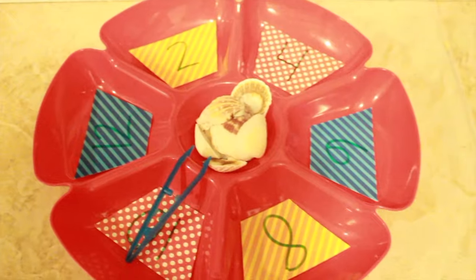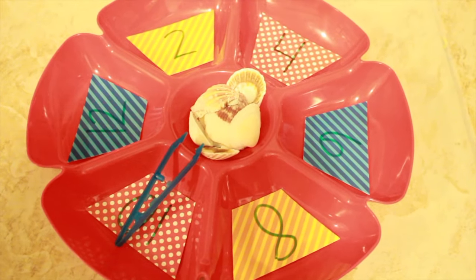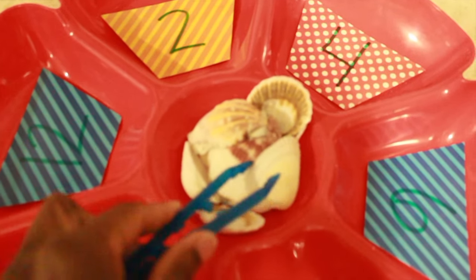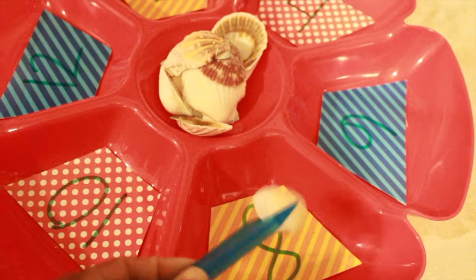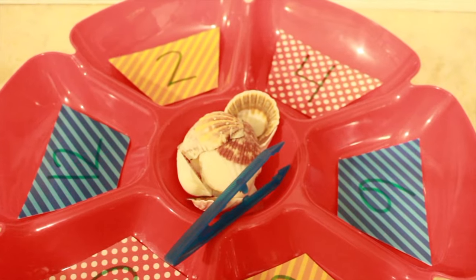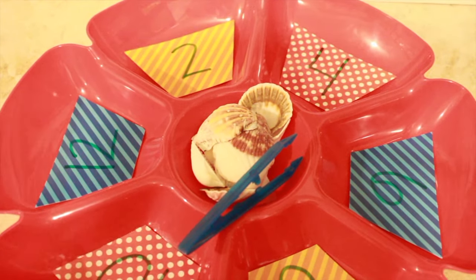I brought back the section tray this time. I took out the pom-poms I had before — the little snowballs — and replaced them with shells. What he's going to do is use his tweezers to put the appropriate amount of shells into each section. It's a simple way to upgrade and change things out by using different manipulatives to fit whatever themed activity you're doing.